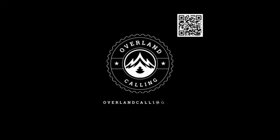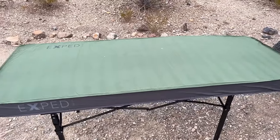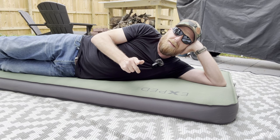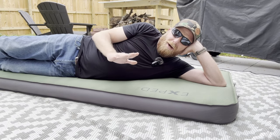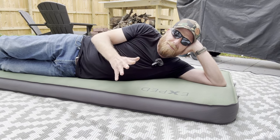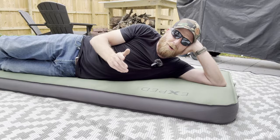We're going to be looking at the Exped MegaMac 10. This is the long and wide version. They've got a regular size and they've got a duo that's even bigger. Hello and welcome to the Overland Calling on-site test facility, otherwise known as my backyard. This is an unboxing video — I've been using this thing for the last year. I just want to tie up a quick couple of video items, and one of the things I never filmed was an actual intro.